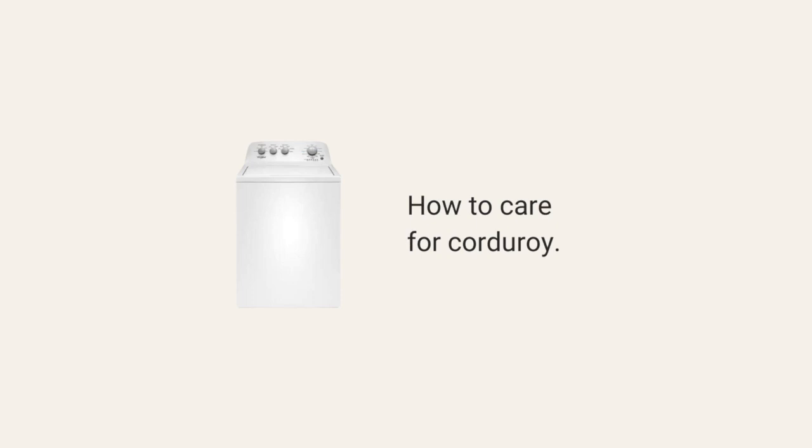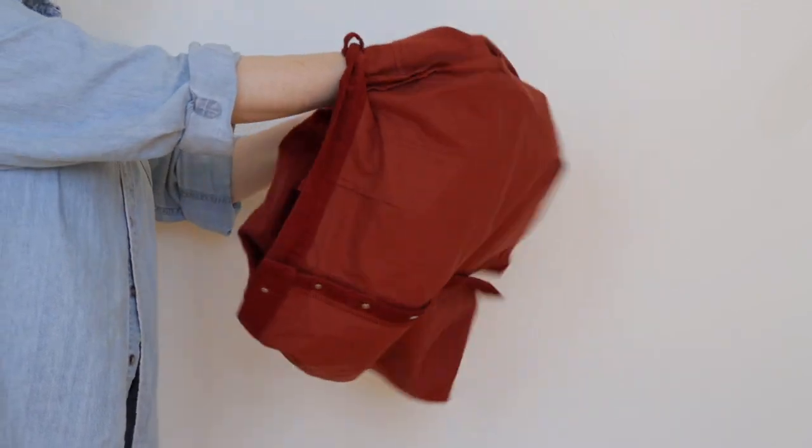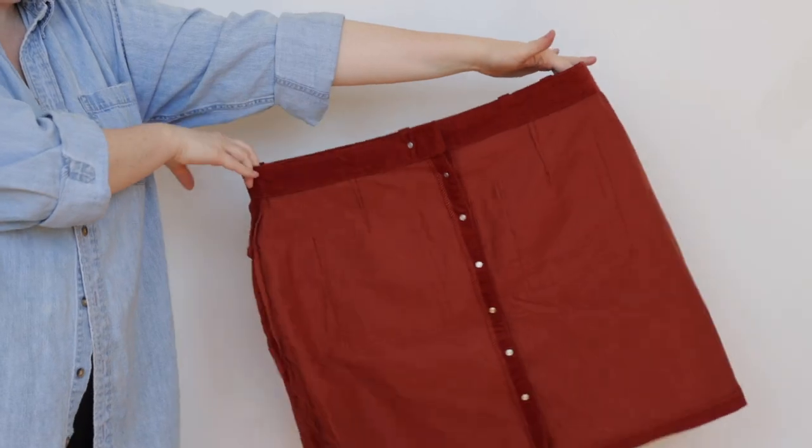Corduroy tends to be a pretty low-maintenance fabric, and in most cases you can wash it at home. When pre-washing, the number one thing to avoid is overloading your washing machine — put it in by itself, or with a towel if it's a smaller cut to help fluff it up. Use a gentle detergent with cold or warm water. For drying, tumble dry for five to ten minutes to release wrinkles, then lay it flat to dry completely. For finished garments, use the same process but turn the garment inside out to protect the nap.